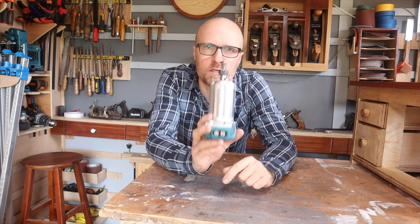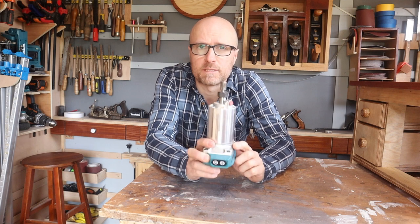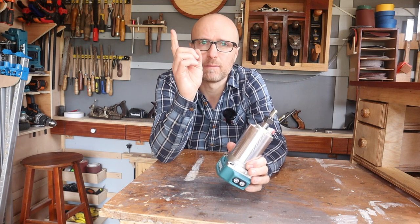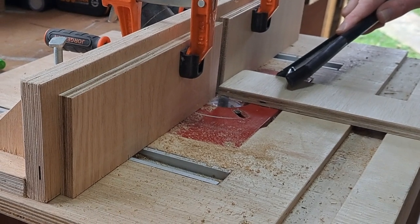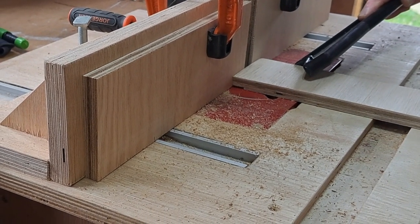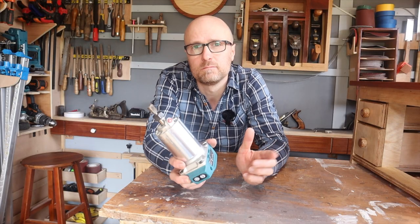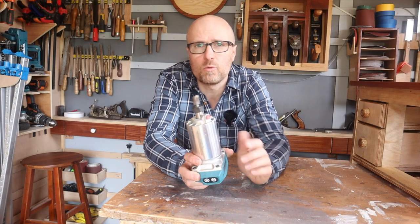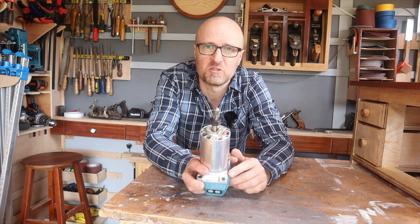Now I'm going to be honest with you, this used to scare me. I've only had it a little while and I decided I was going to build a router table for it — you'll see a link to the build up there. Then I used it for a few months in the table. Everything was going well, but there were a few minor tweaks I wanted to make. In this video we're going to whizz through all of the little upgrades that make a good table great.